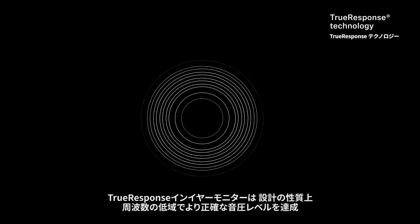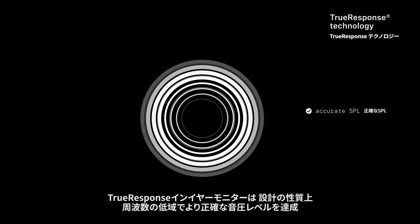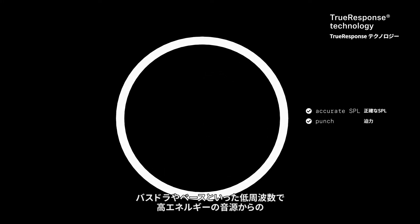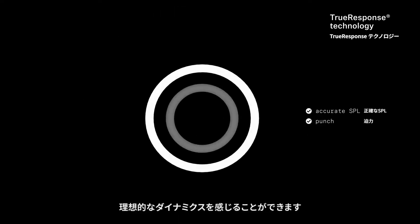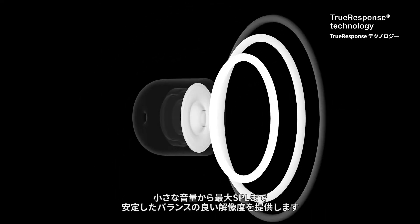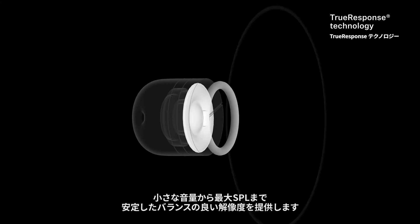By the nature of its design, True Response in-ear monitors are able to achieve more accurate sound pressure levels in the lower end of the frequency spectrum, delivering the punch you'd expect from low frequency high energy sources, such as a kick drum or bass guitar. True Response provides stable, balanced sound resolution from low volumes all the way through the maximum SPL.